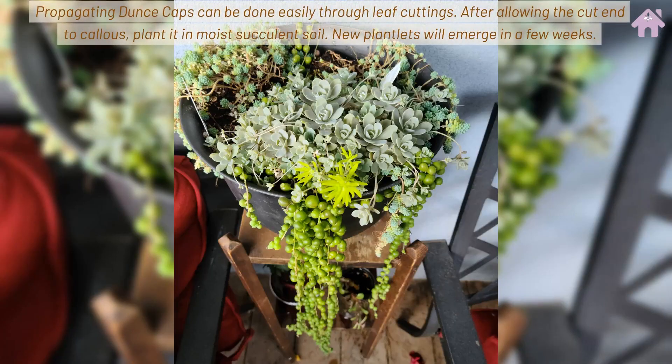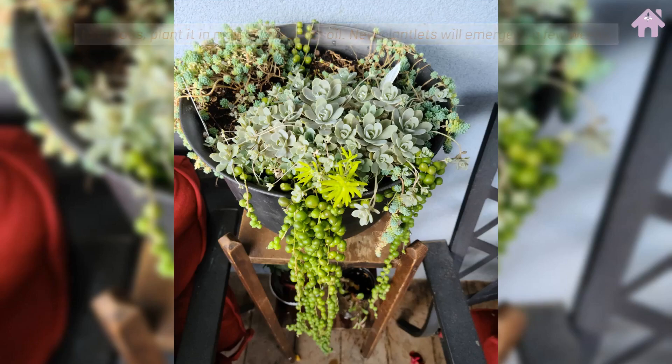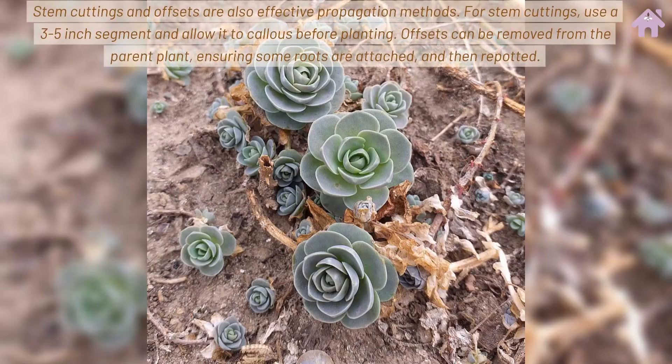Propagating Dunce Caps can be done easily through leaf cuttings. After allowing the cut end to callus, plant it in moist succulent soil. New plantlets will emerge in a few weeks. Stem cuttings and offsets are also effective propagation methods.